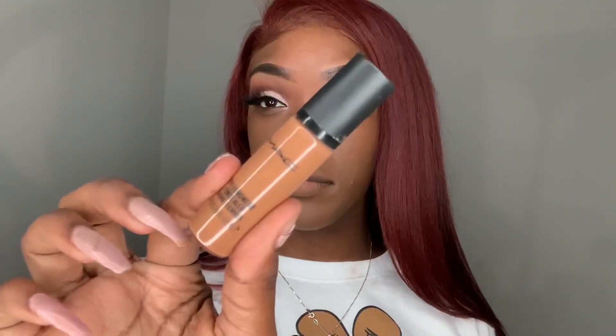To highlight, I'm going to use my same MAC Prolongwear Concealer that I used in the beginning in the shade NW40.